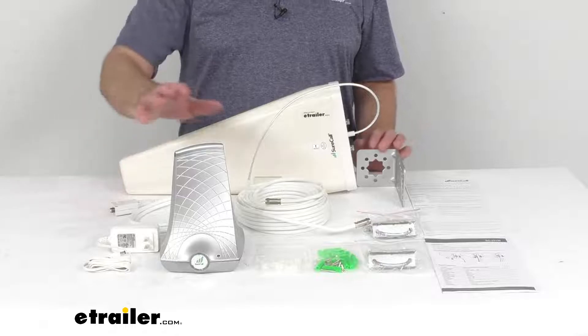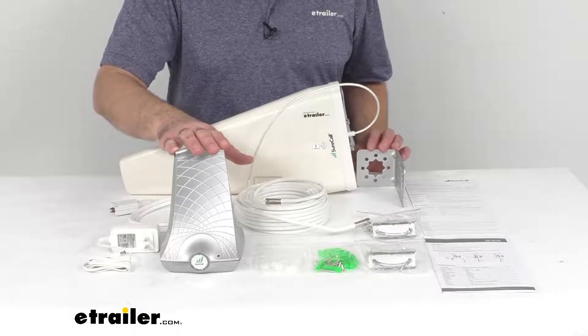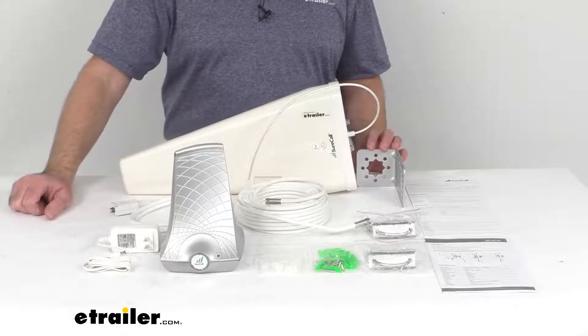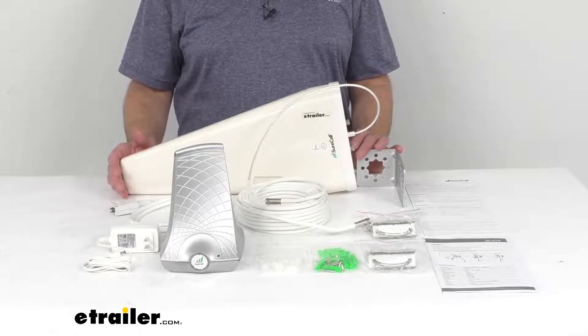This booster module works with all major North American carriers — Verizon, AT&T, T-Mobile, and US Cellular — and is compatible with 3G, 4G, LTE, and 5G connections.